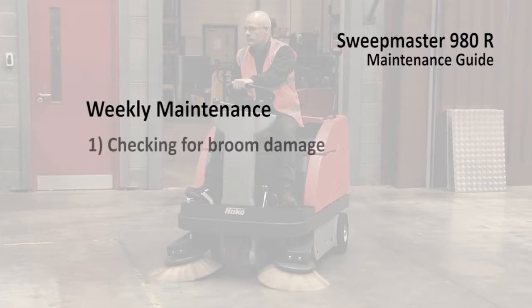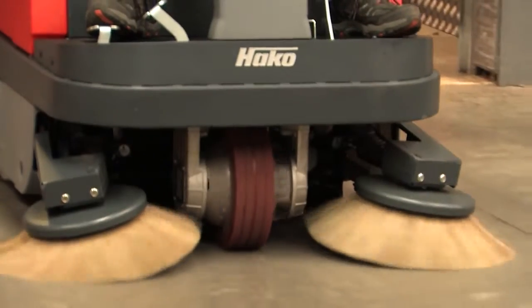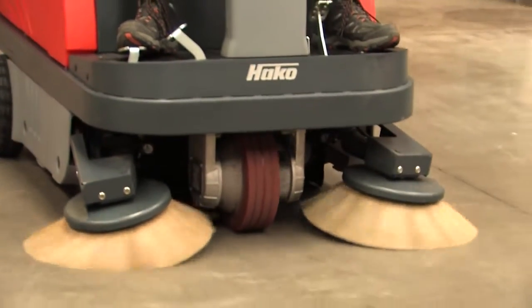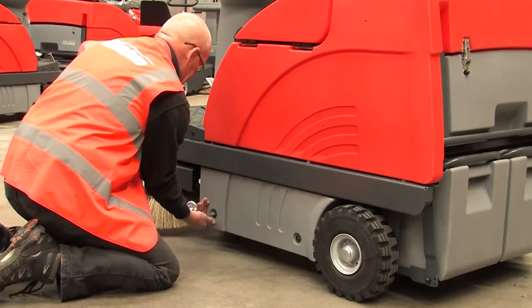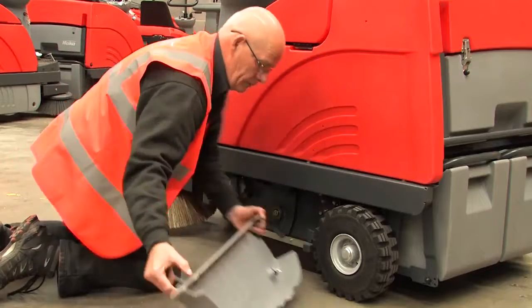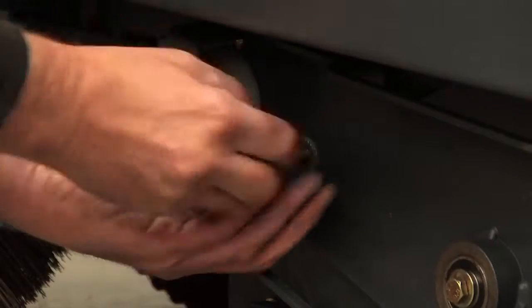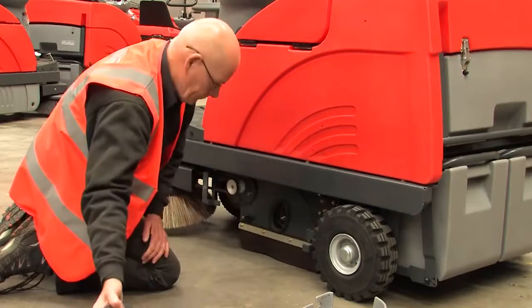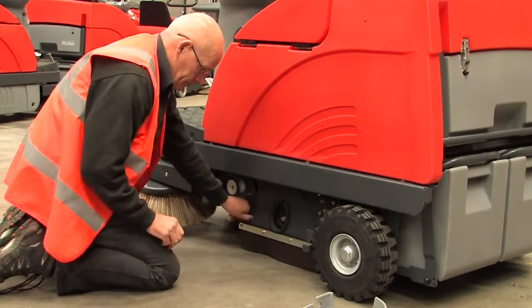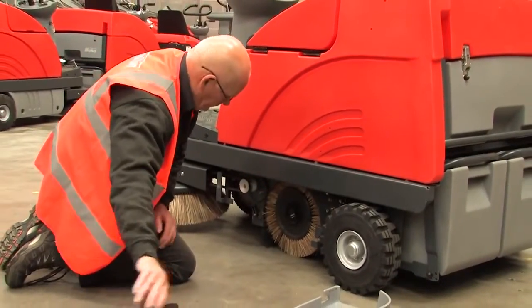On a weekly basis you should check the broom for damage and debris, do a sweep mark test, and check the battery levels. To check the condition of the broom, it must first be removed from the 980R. Remove the left-hand side panel using the square key. Undo the black thumb nut and remove the closing panel. Raise the thumb latches up and remove the skirt panel. Carefully remove the broom.